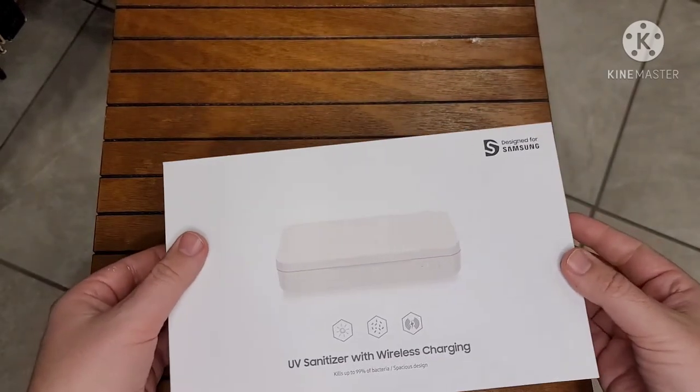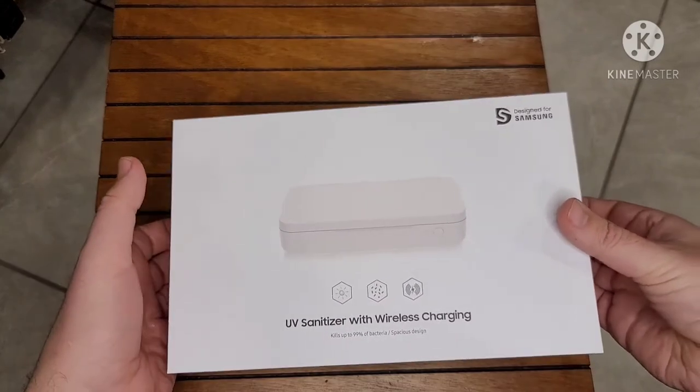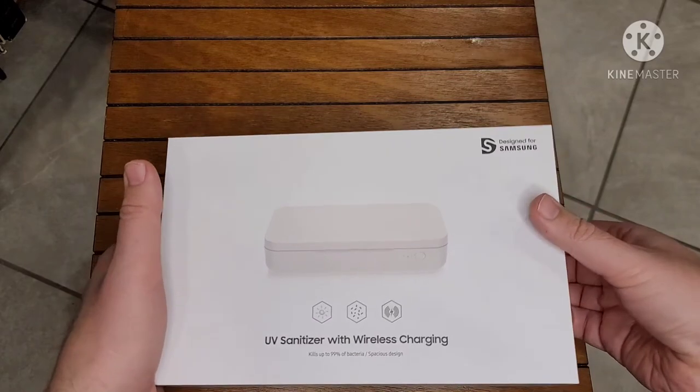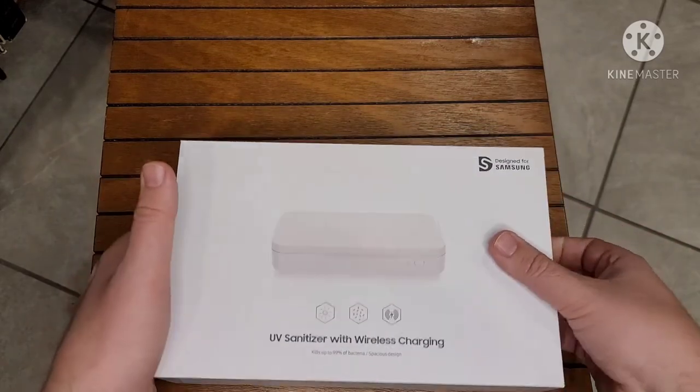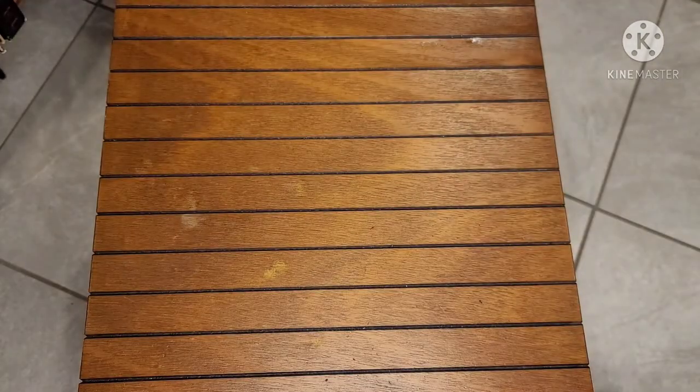Without further ado, let's open this up. Looking at the front of the box, towards the bottom it says 'kills up to 99% of bacteria' and it says 'spacious design.' These boxes — they make them so tight, they're very difficult to open.